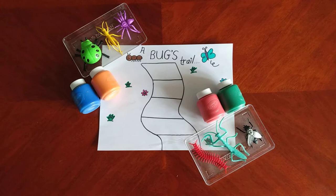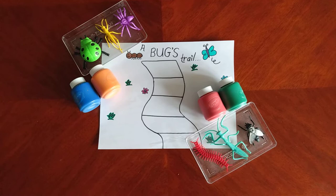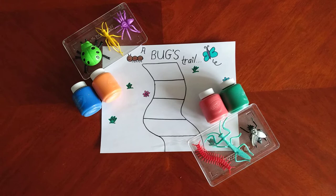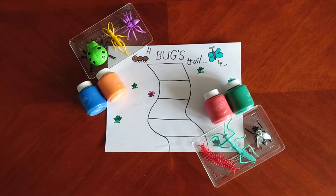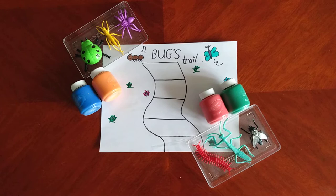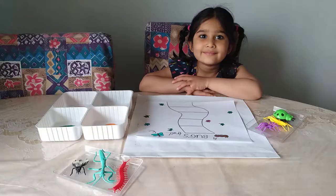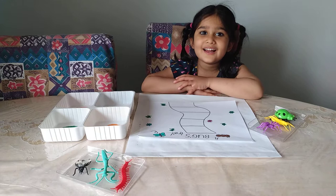Hello everyone and welcome back to our channel. In today's video the activity that we are doing is bug printing using paint. What we will be doing is dipping each bug or insect in the paint and stamping it on the paper. This is a good activity for children to express their creativity, improve their eye and hand coordination skills, and to give them an idea of what some bug prints may look like. Let's go ahead and get started.